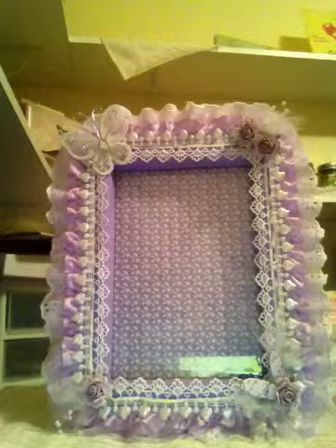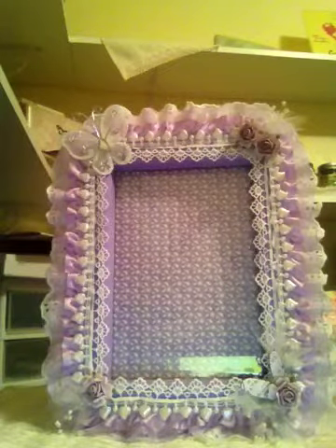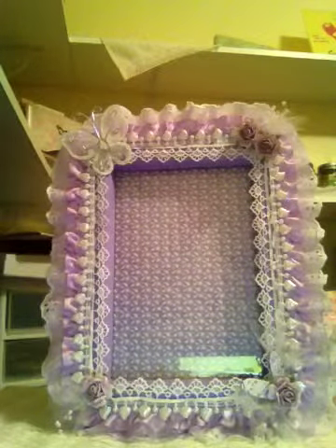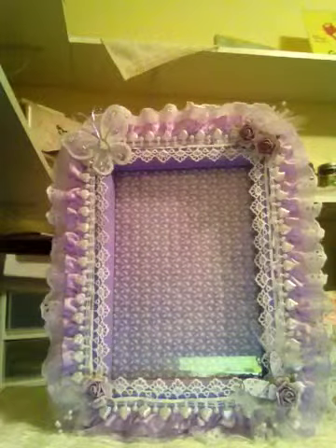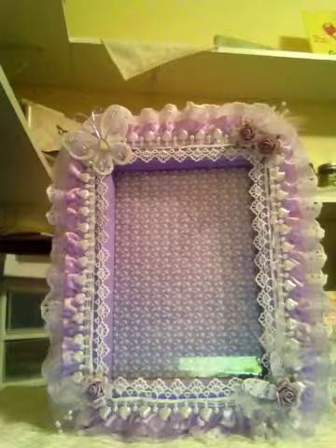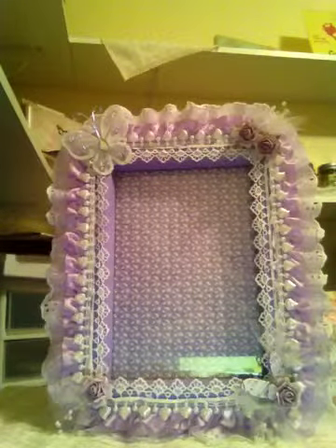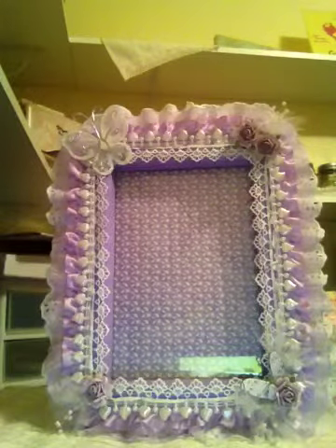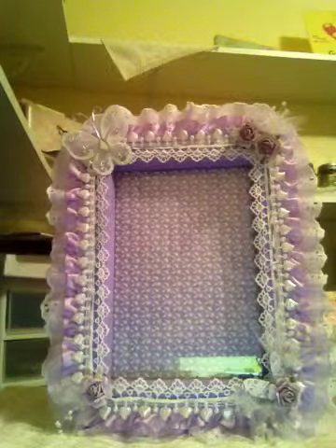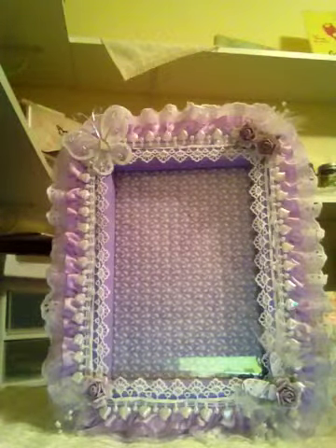The little heart pieces sticking out were gifted to me by the lovely P, who is Whimsical Endeavors. She sent me a haul last year and those hearts were in it, so thank you P — it worked out perfectly in this frame. I also distressed it a little bit with Tim Holtz Distress Ink in Dusty Concord.